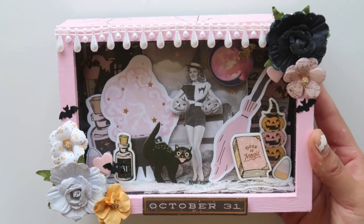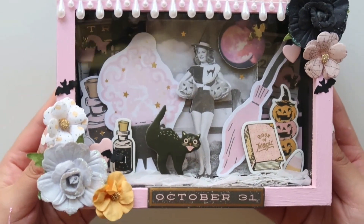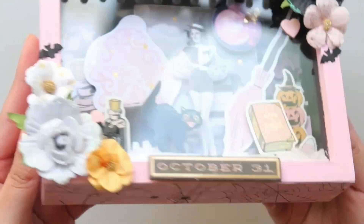Hello you guys, it's Karina. For this video, I'm going to be sharing with you the process of how I made this shadow box. I had so much fun making it and this is how it turned out.